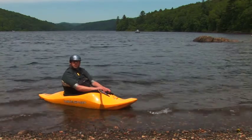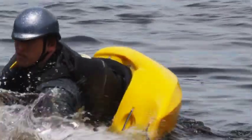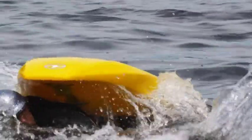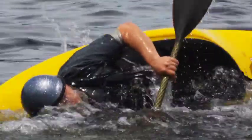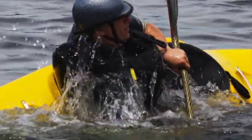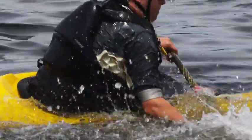The last trick I'm going to show you is called the back deck roll. That's where I take the boat and roll using my back deck. This is used for a quick roll to come back up and allow you to quickly get back into the river current to do more tricks.